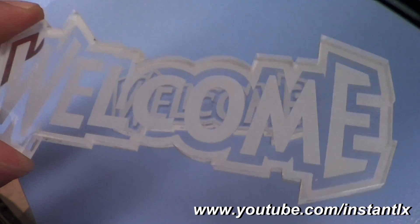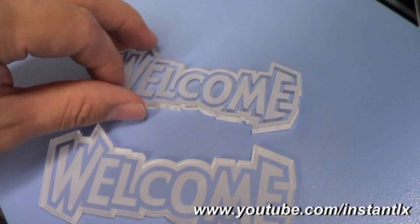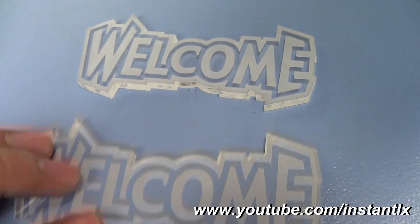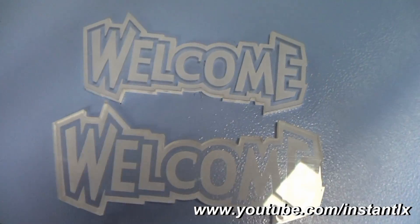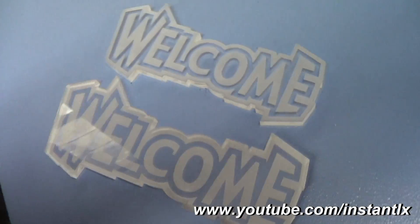This one has the engraved surface as the bottom surface. This one has the engraved surface as the top surface, so we can see the difference.